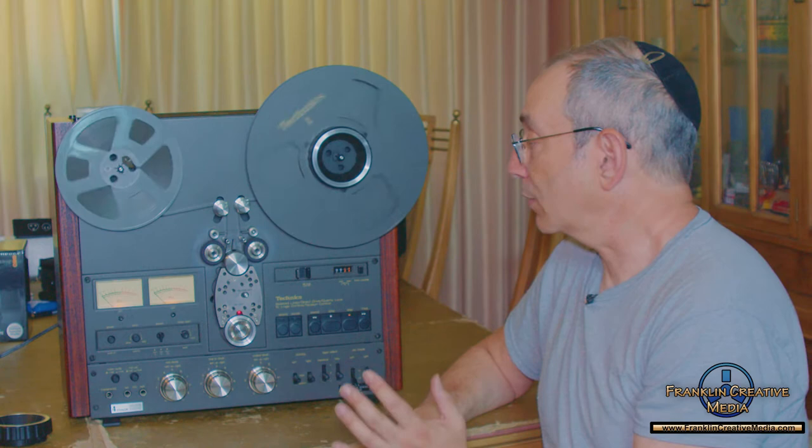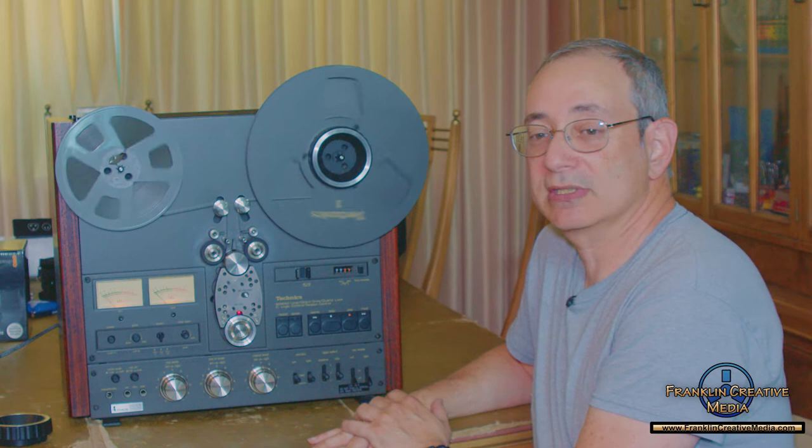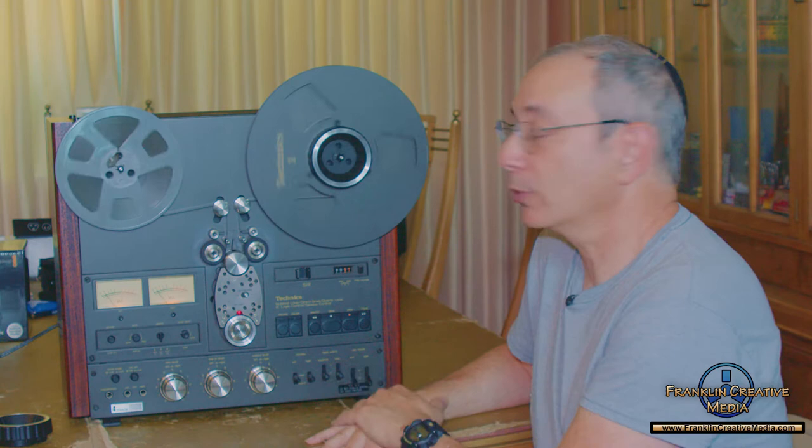It is a very high quality machine. I don't want to play the tape so you can hear it, but it's just a tape of a retirement party from the mid-to-late 1960s and it just sounds so warm. It's almost like you're there — the quality is so nice.